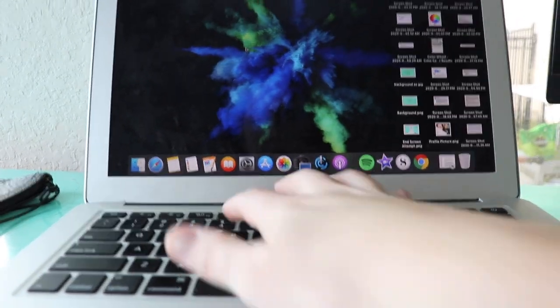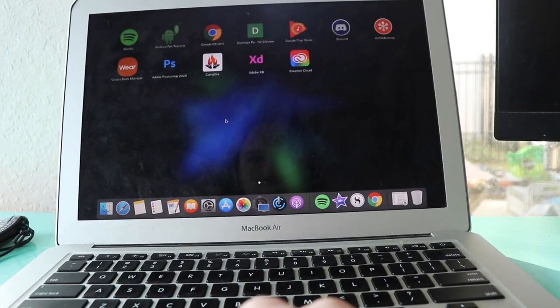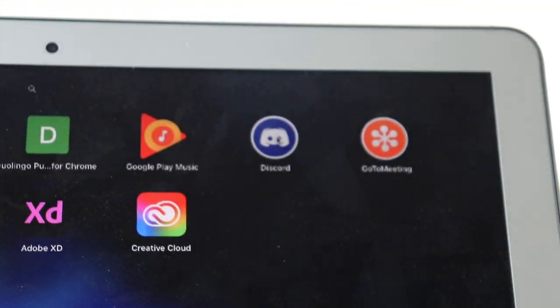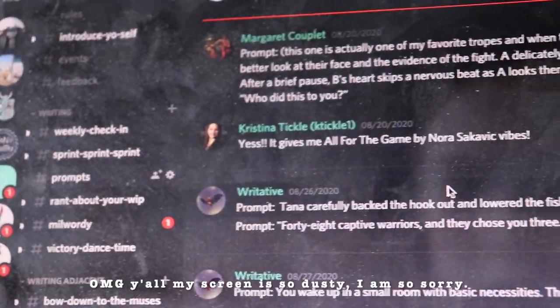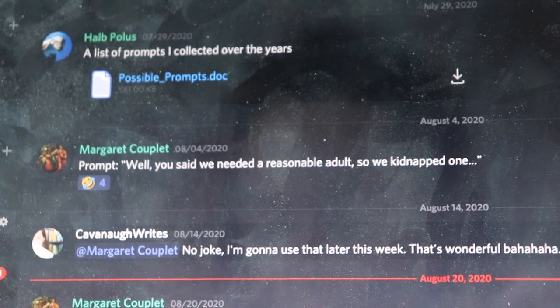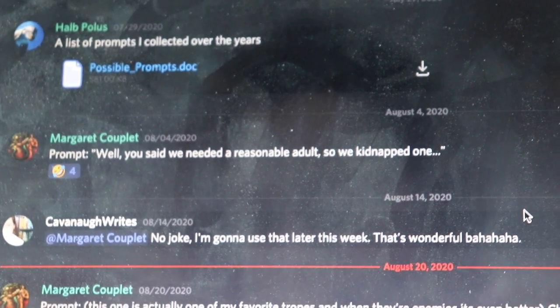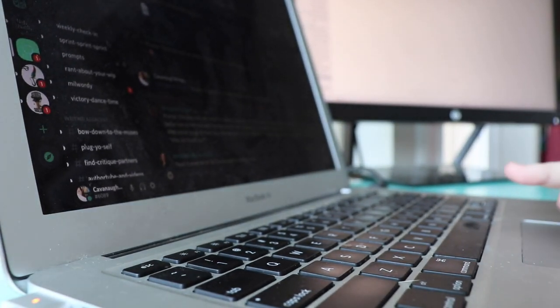First things first, I need to open up Discord, because I originally saw a prompt here that I thought was so funny. This is part of what inspired this. Here we go, by Margaret: "Well, you said we needed a reasonable adult, so we kidnapped one." A little over two weeks later, I'm doing it. Here's the question: do I actually know how to use the sprint bot?